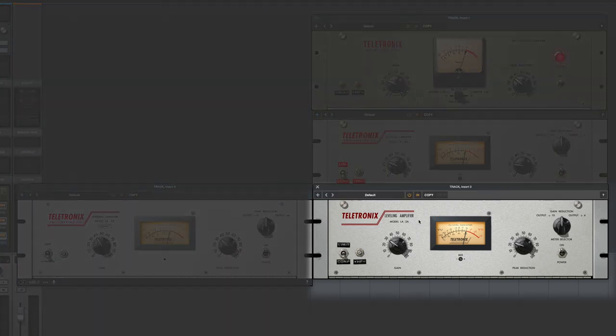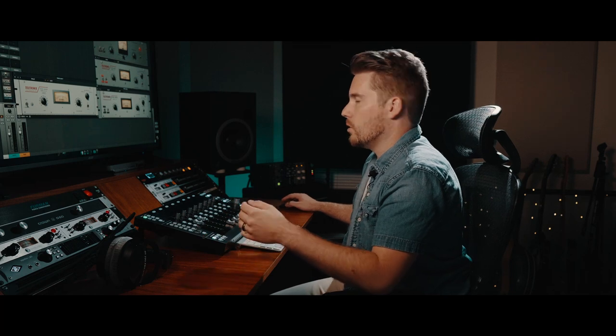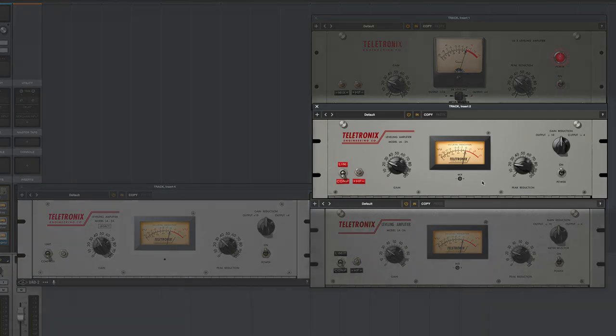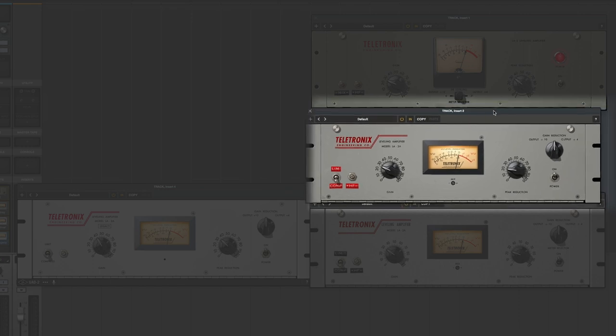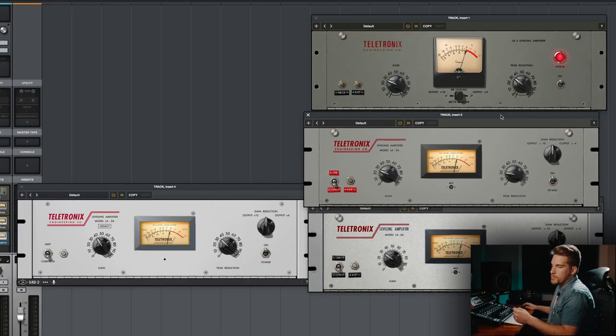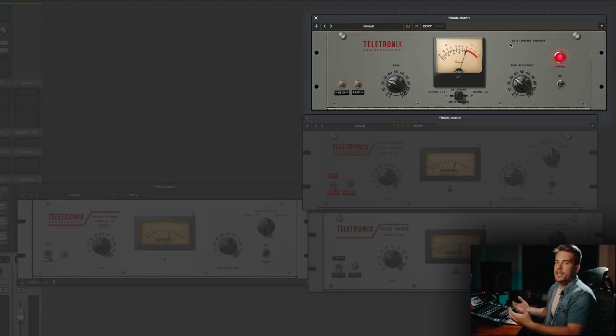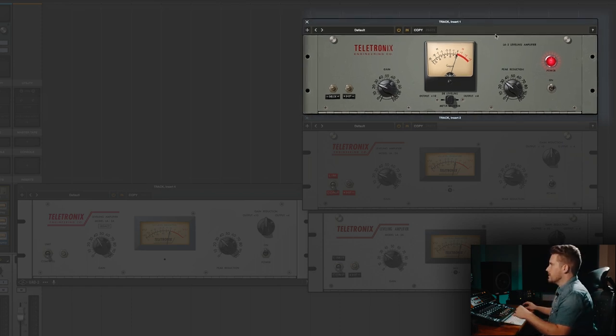Next up, we have the LA-2A Silver — if you were to get one today, this is probably what you'd end up getting unless you find something old and vintage. Then there's the LA-2A Gray, which is kind of the precursor to the Silver. There are differences: the Silver has the fastest attack and release time, the Gray has more of a medium attack and release, and the LA-2 is like the original with the slowest attack and release. The plugin models all of the weird characteristics, so you can get a dramatically different sound just bouncing back and forth between them.